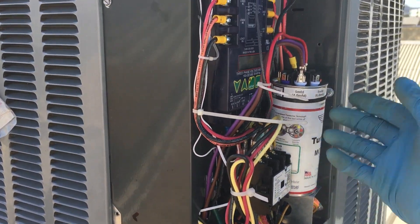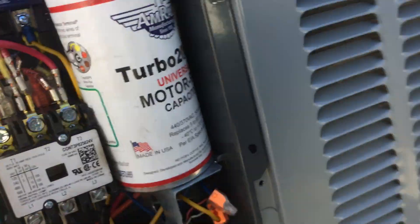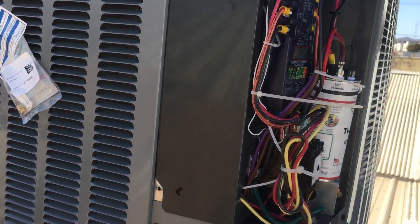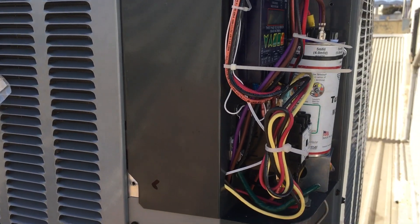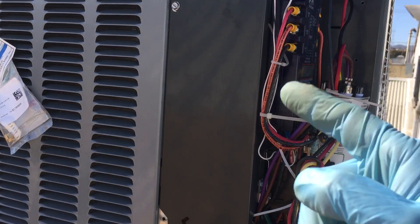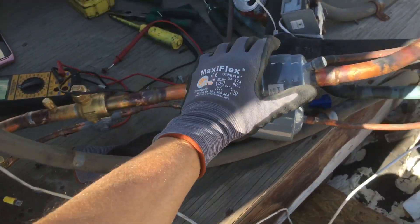I got rid of their cheap little capacitor and put some overkill on there, because in this facility you do not want the condenser fan motor to go out just because of a capacitor — given how much money is involved downstairs, this has to run all the time.